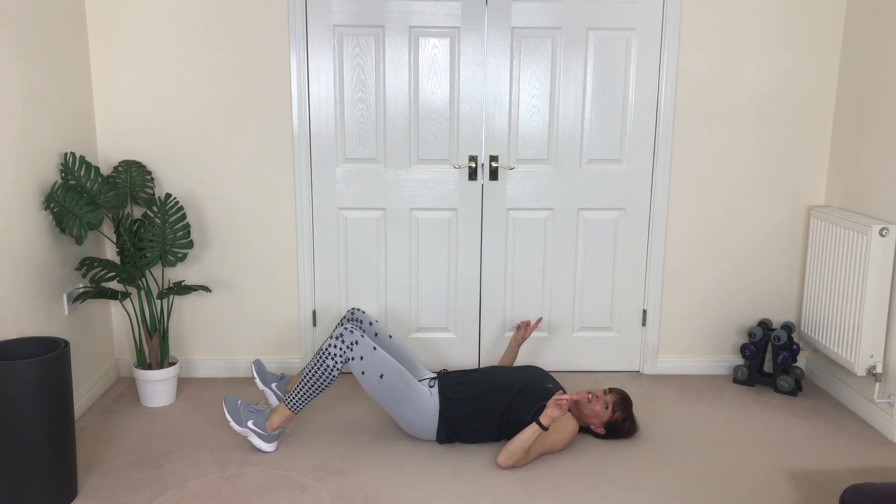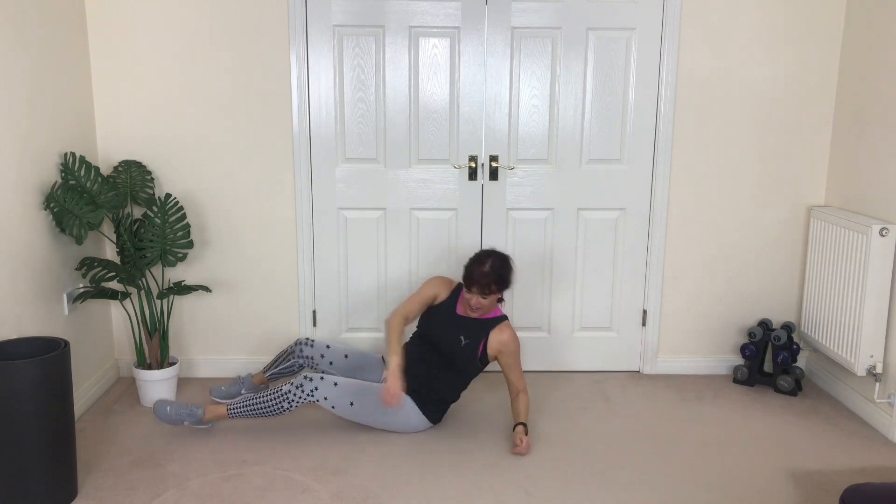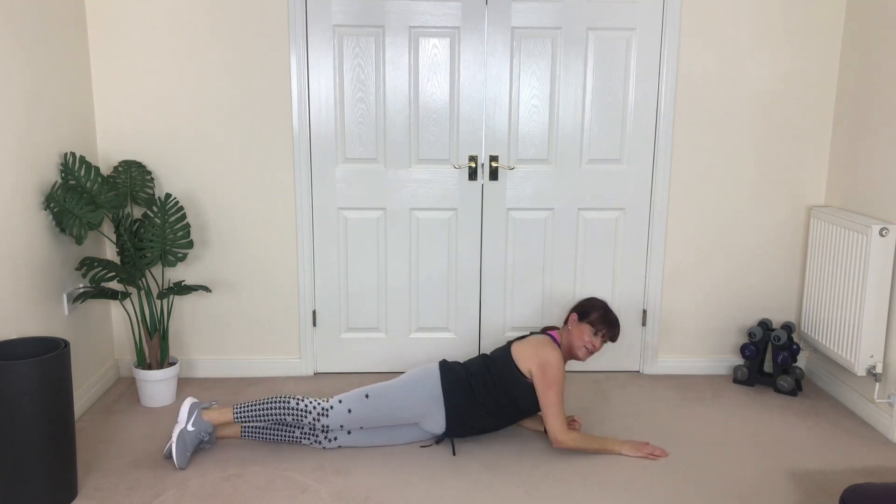Last exercise. We're going to roll onto our front and bring your chin to the floor.